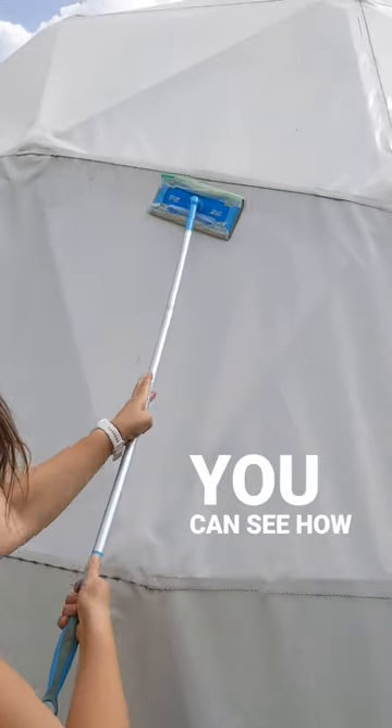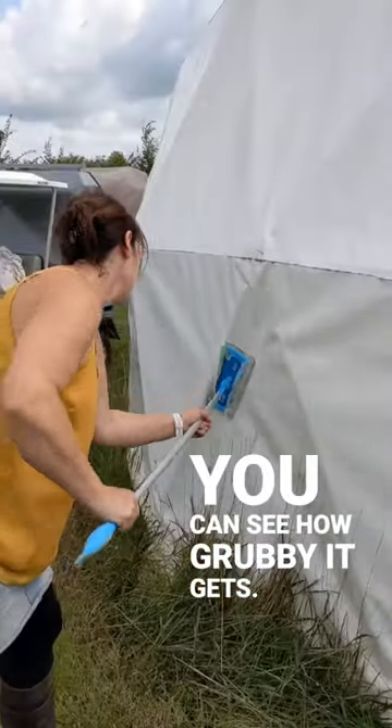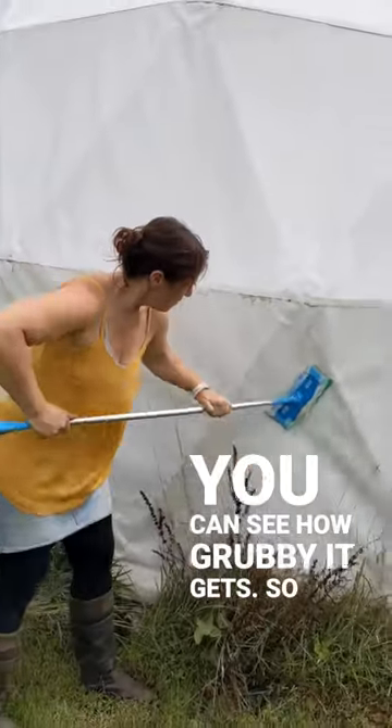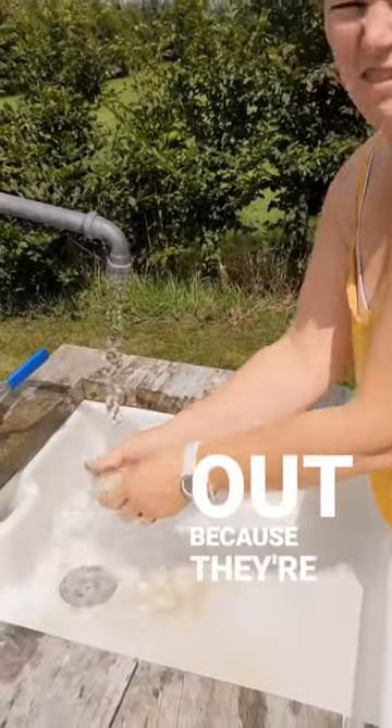All up these bits here — you can see how grubby it gets. These I reused and just washed them out because they're really thick.